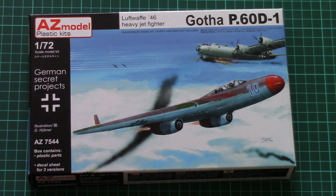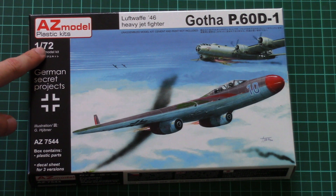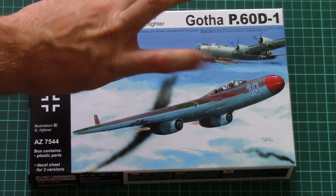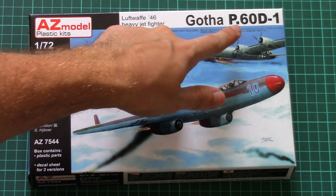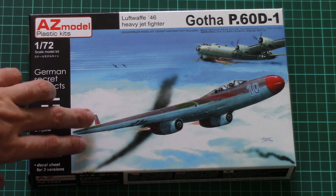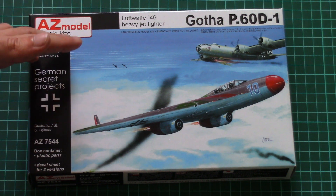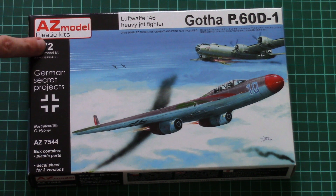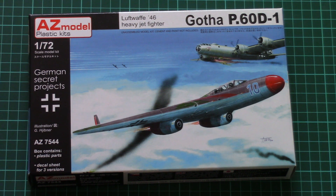As for today's model, as you can see, it's another 1/72 scale kit which copies a 'what if' subject — it's the Gotha P60D1. This particular model is based on old plastic, but nevertheless it's still interesting because this aircraft is not available in any other form or any other scale, so now we have a chance to replicate it in 72nd scale.